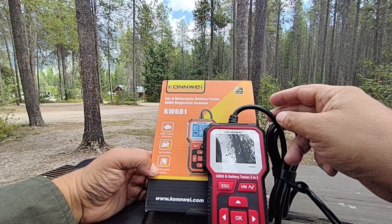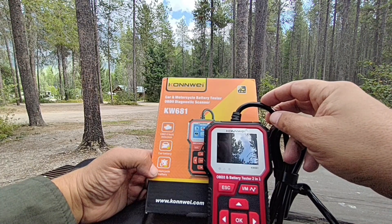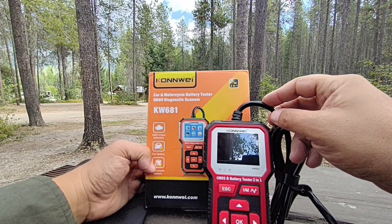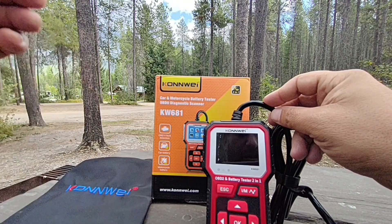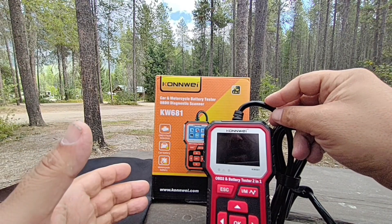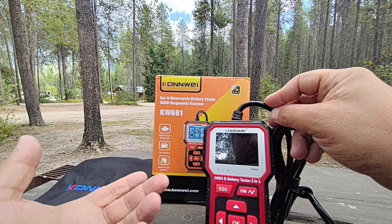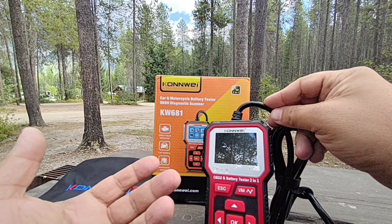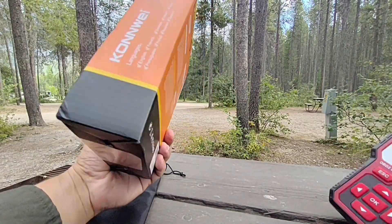Welcome back to the channel. This is going to be the review of the KW681. I'm going to show you guys what's included in this box, and I do want to thank the manufacturer for sending me this. As always, I'm going to keep my review honest and give you guys my honest feedback. At the end I'll give this a simple score letting you know if this is something you should invest in or investigate. This is the box it comes with right here.